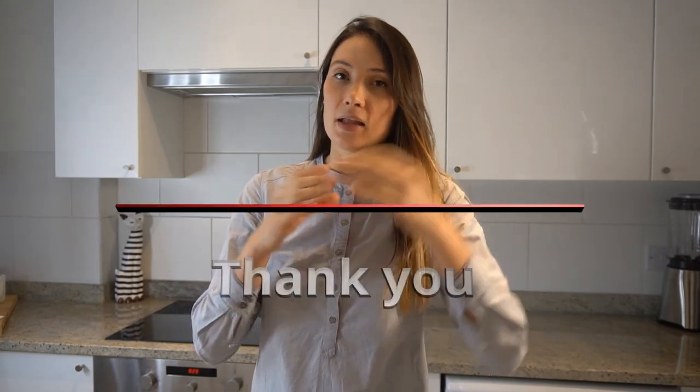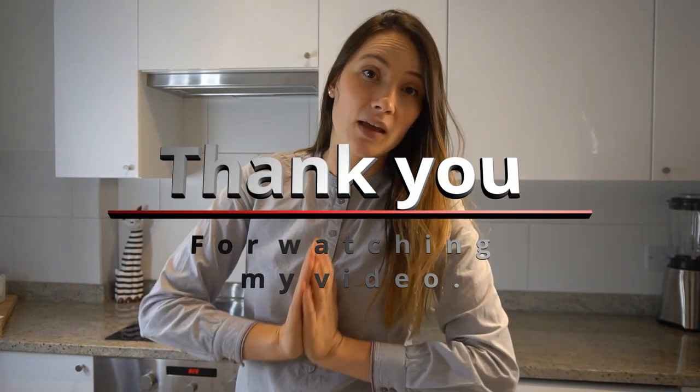I hope you liked the recipe and enjoyed cooking with me. Please leave a comment below whether you liked it or not, subscribe to my channel, and like the video if you want to see me again. Thanks!